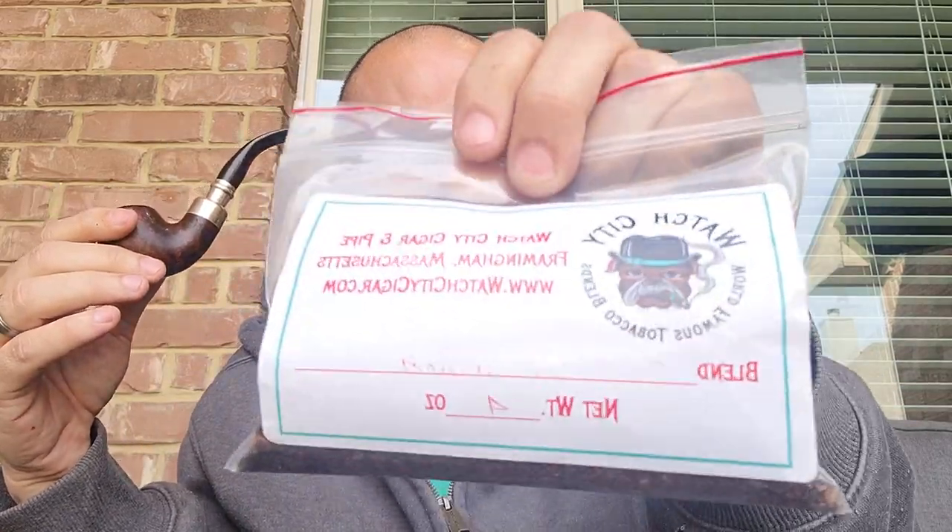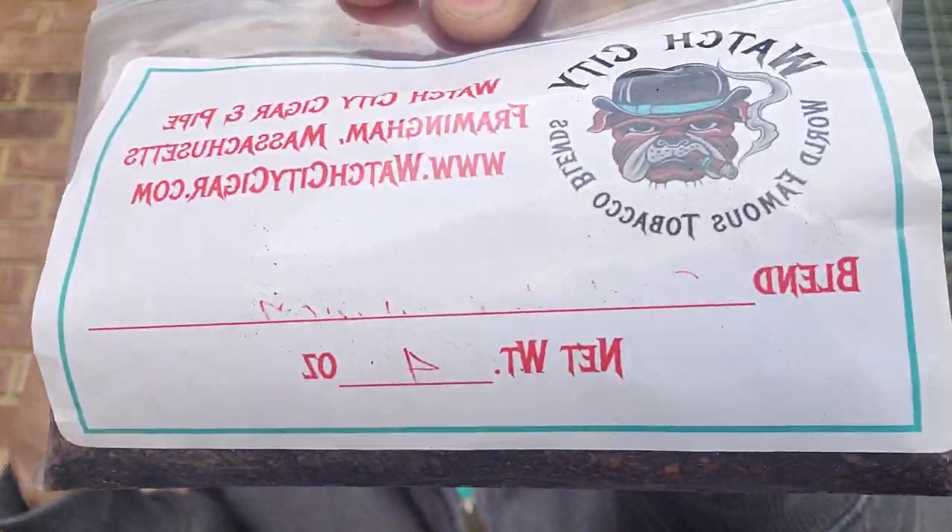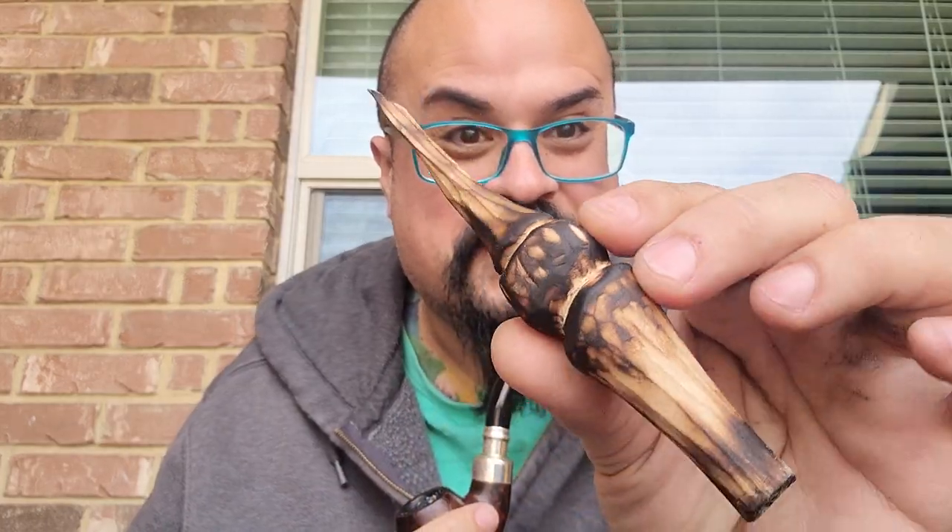I'm having my fourth bowl over several days of Watch City Cigars Old Dominion. Old Dominion is a Virginia, so I'm pairing it with a great Assam tea. I love my Assam tea with my Virginias, and this is just a little bit of a first impression.